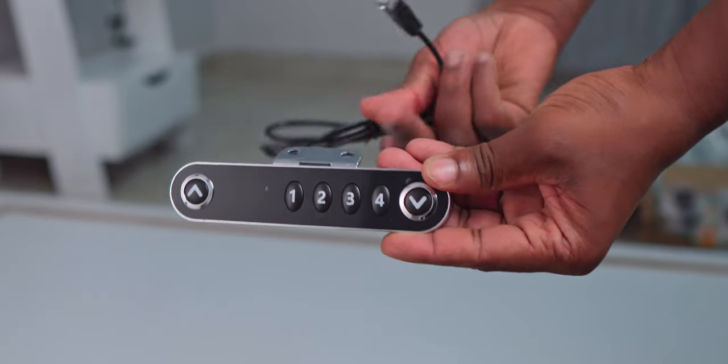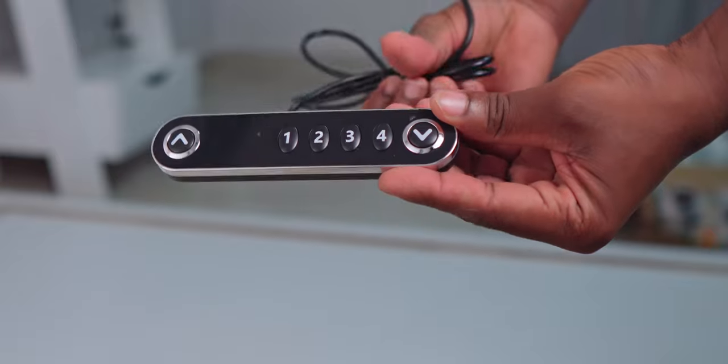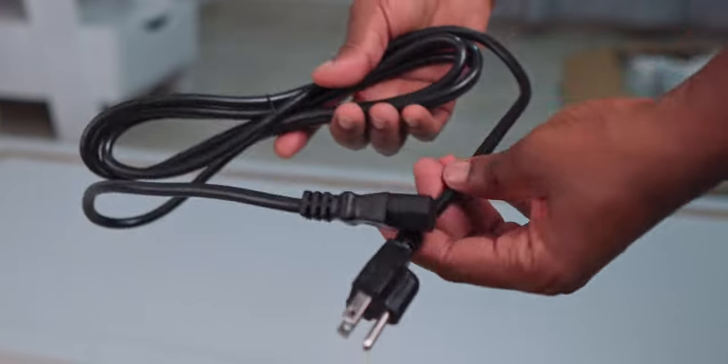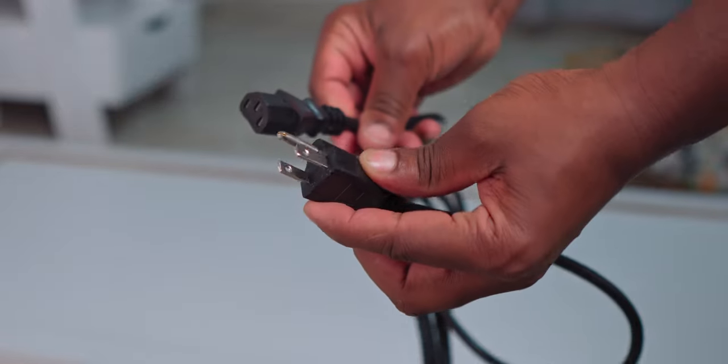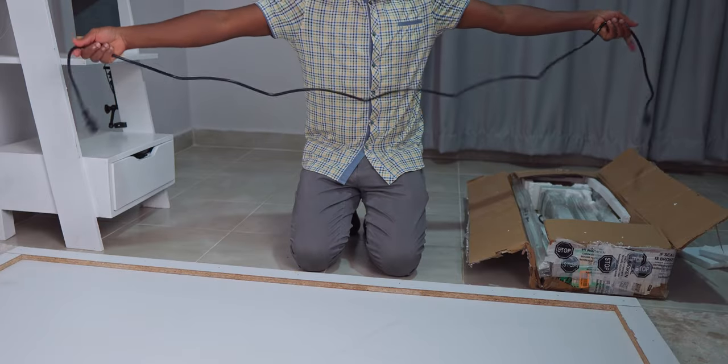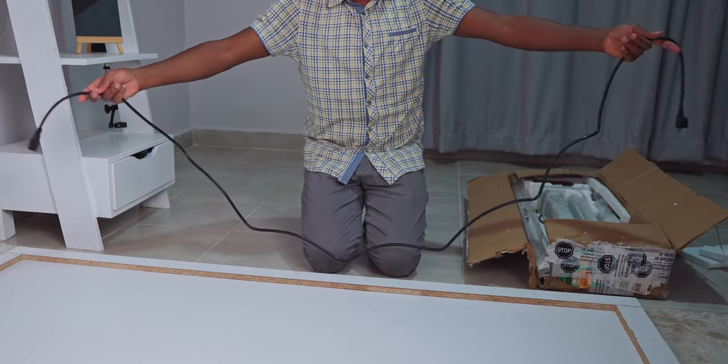This is the control panel — you can see that it offers four presets and we'll get to that a bit later. In the box we also find this power cable with a US plug, and it's actually quite long, probably two to three meters.